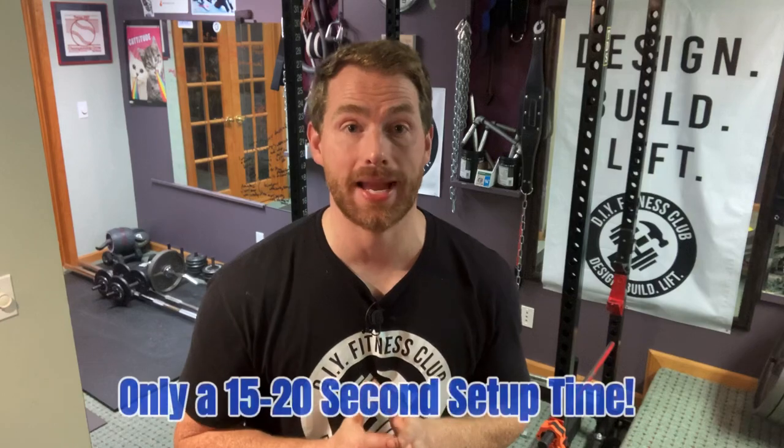Let me take you through the step-by-step tutorial of how to set up the Omega Arms for doing the inverted leg press. Quick disclaimer: the initial setup will take about 2-3 minutes. However, each subsequent time will only take about 15-20 seconds.